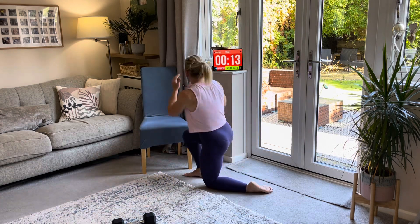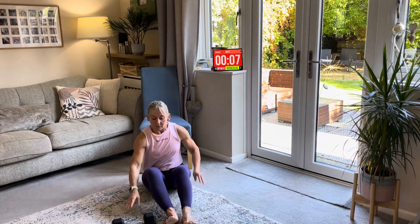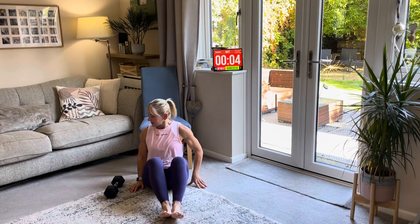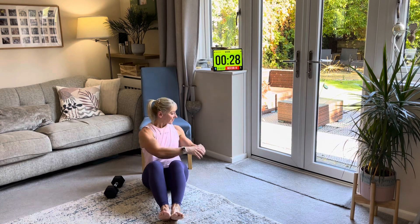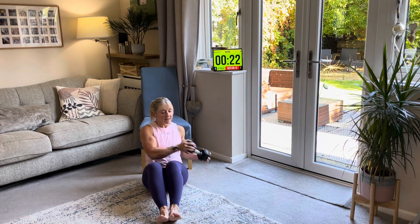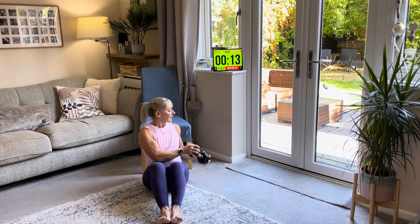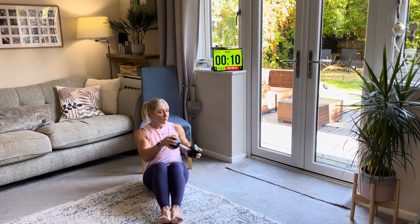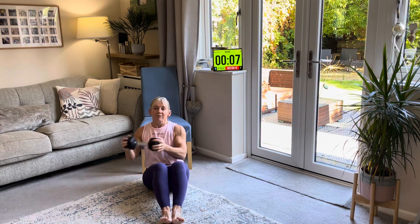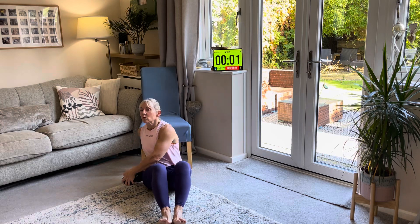Oblique twists side to side, with or without your weight. Feet on the floor, belly button pulled in, side to side as slowly as you want. Just get your body used to these movements. As we get stronger, we can raise our feet off the floor — I'll show you that as we go through each round. You stay where you're at and only start advancing once you get stronger.